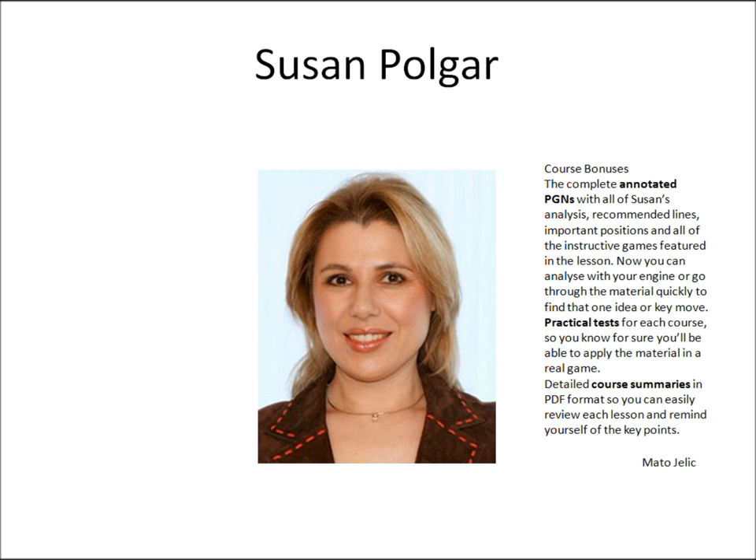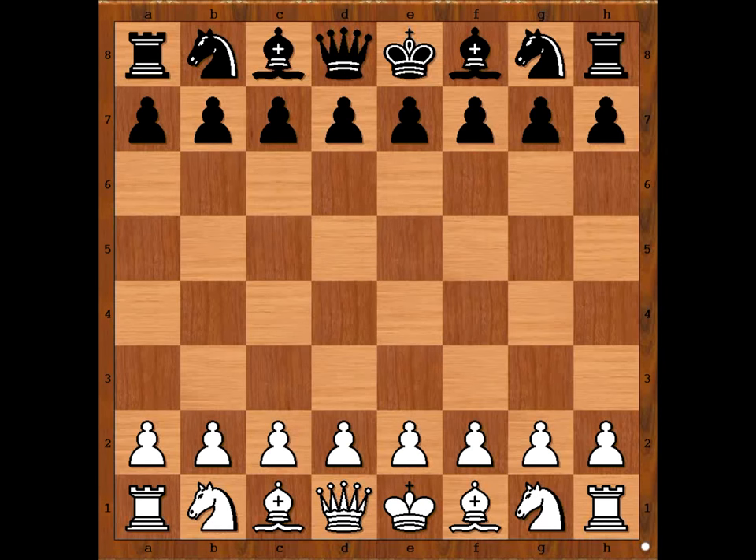Let's have a look at one of Susan's games. In this video I will show you a game between Susan Polgar and Peter Hadisei. This is a game from the Hungarian Championship played in 1985. Susan was only 16 years old.